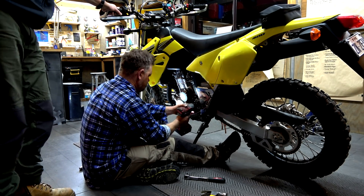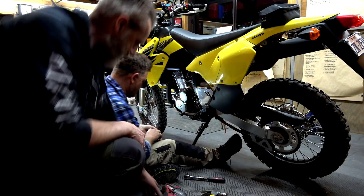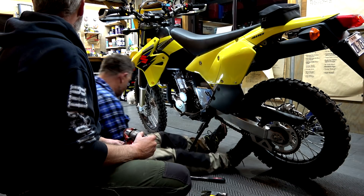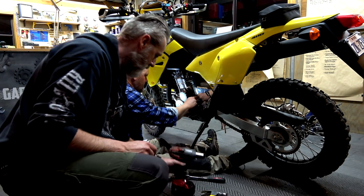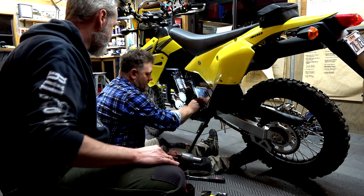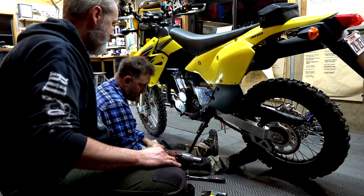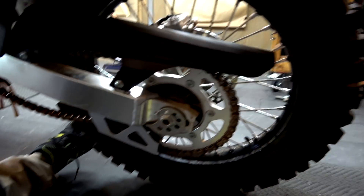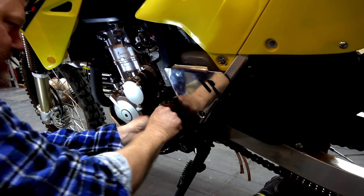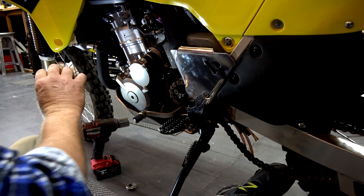Holy shit, that was way better — so easy! We need to loosen the back wheel because you can't get the chain off otherwise, especially with the bigger sprocket going on. So we just loosened up the back, kicked the wheel forward, so now Chappie can get that stuff out. It's a lot lighter, this new setup.